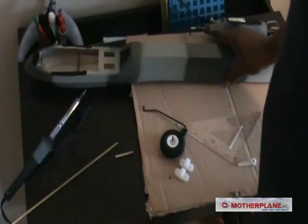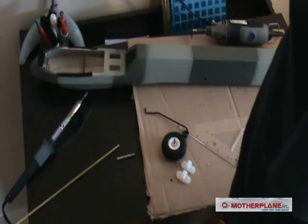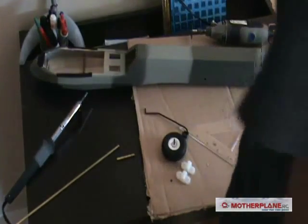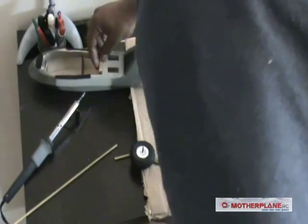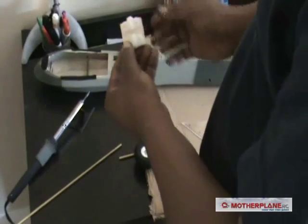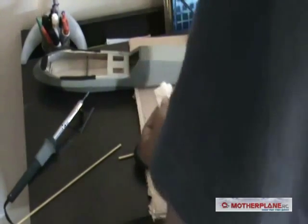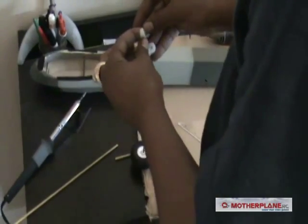We're continuing with the build on the UAV Predator. The next part I'm going to add is a steerable nose wheel. This little piece of wood is going to go right here, and then this bracket is going to go on here. So the steerable nose wheel bracket is going to go on here.